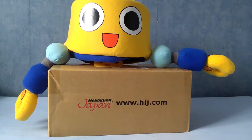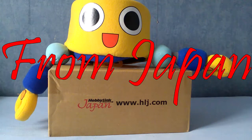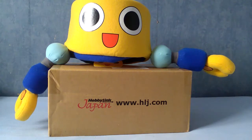It's time for yet another ill-fated series that'll probably go on two episodes, and that is What's in the Box from Japan. I don't know why I added specifically from Japan there, but that's where I order my stuff from mainly.